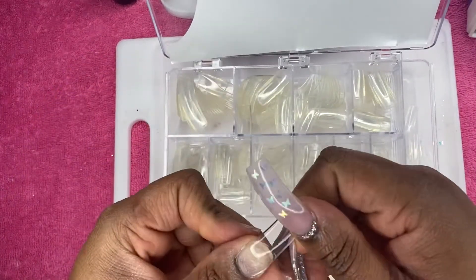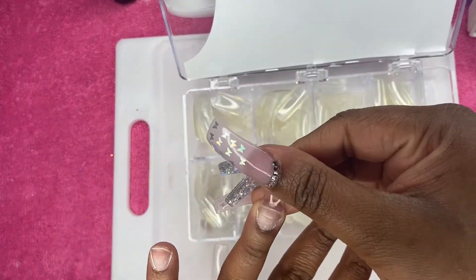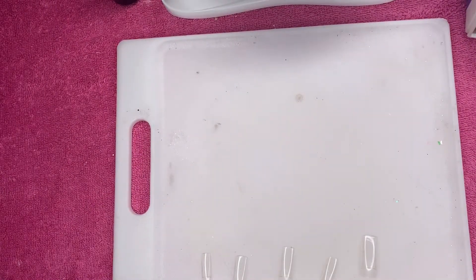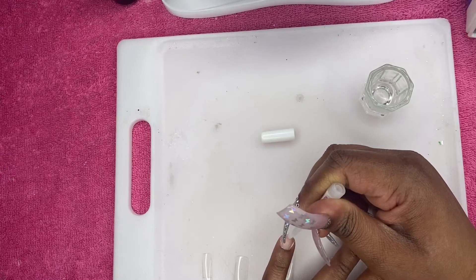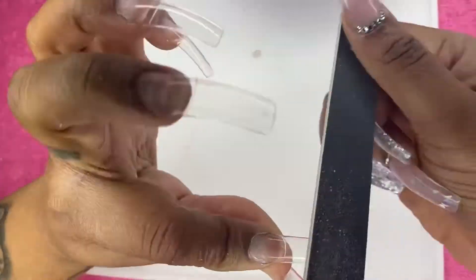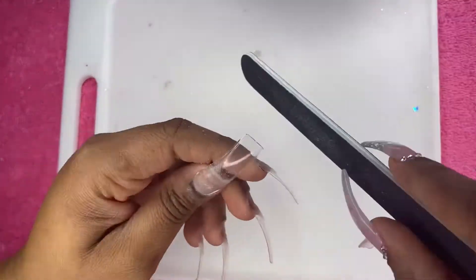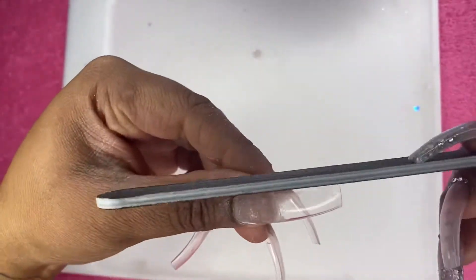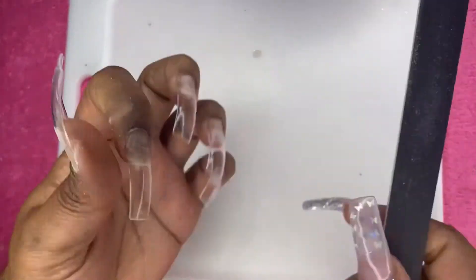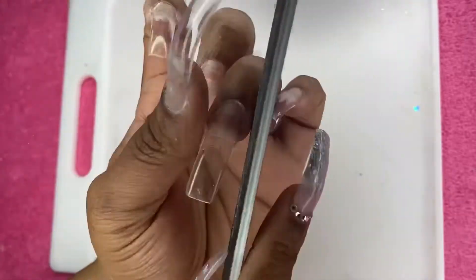Here I am using my Cosmo tips. I love these tips — they're really square, actually quite long, you can extend them and make them really long. I'm using the clear ones; they do have a natural color as well. I got my KDS glue — this glue is really fast drying, I buy them in a 10-pack or five-pack off Amazon. I've already applied them, so I'm just doing my filing with my hand file to sharpen up that square and make the part where the tip meets the nail plate as flush as I can.